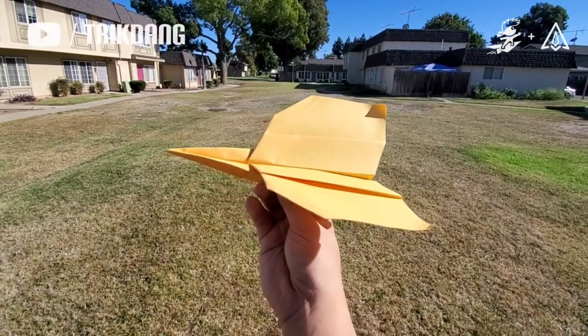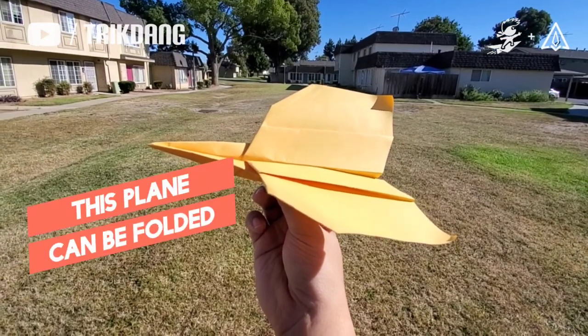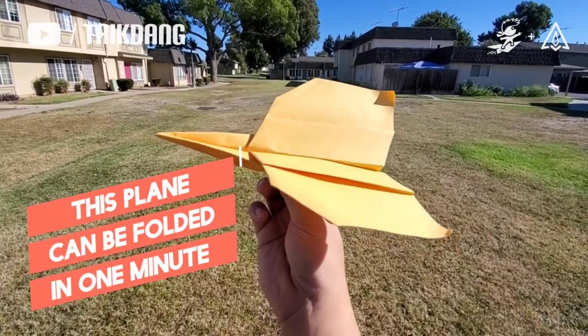Hello everyone, welcome to 3dang channel and today I'm going to show you guys how to make another simple paper airplane that can be folded in one minute, the Waven.